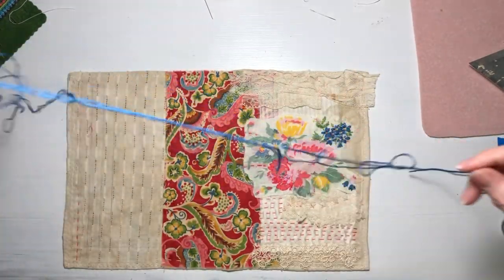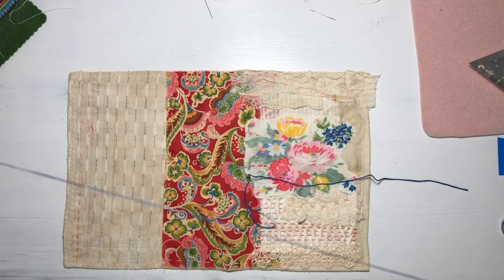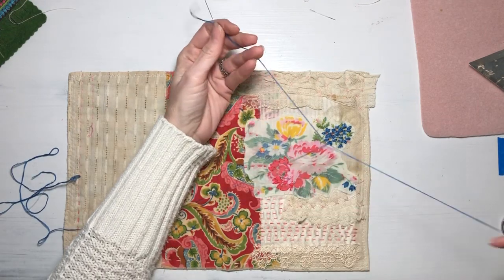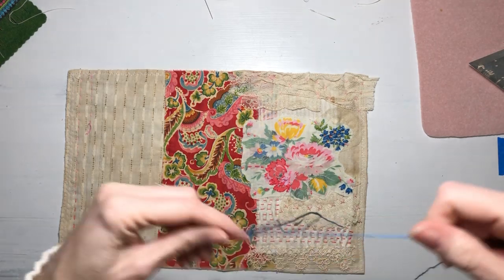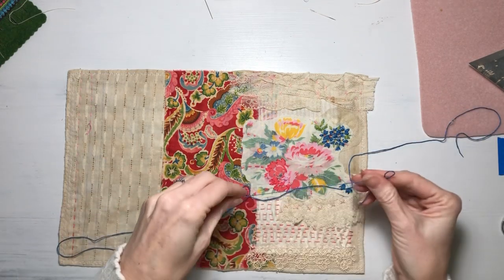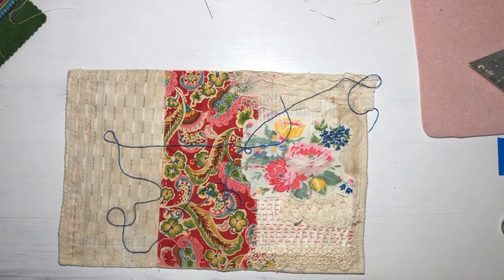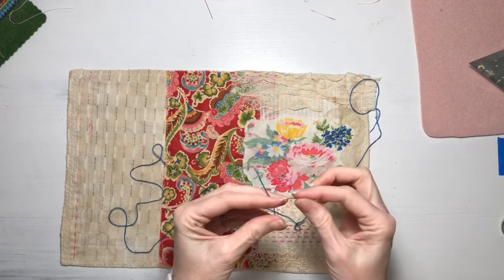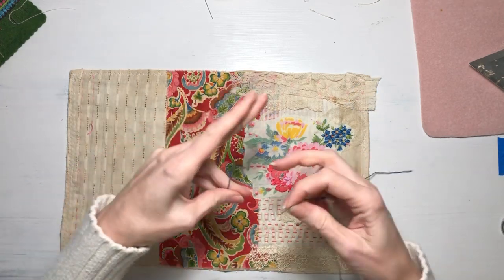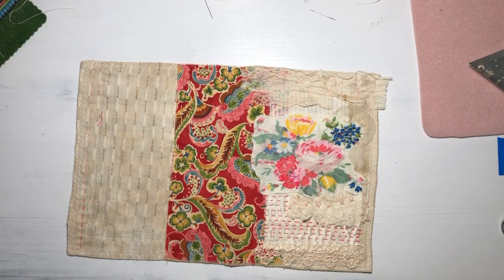Now I've lost my place on this floss. This reminds me of one of those printed embroidery kits my mom did in the 70s — where it would be like a picture printed on the canvas and then you just embroider over the top of it.